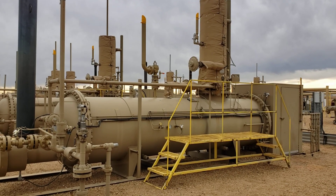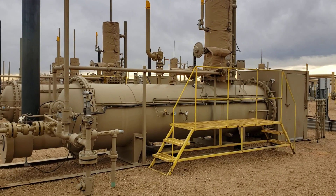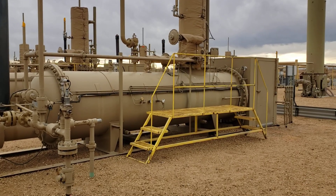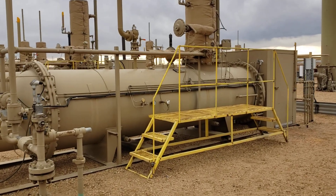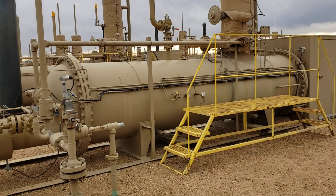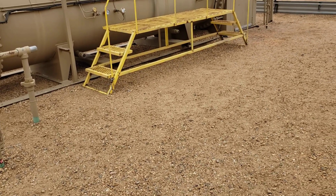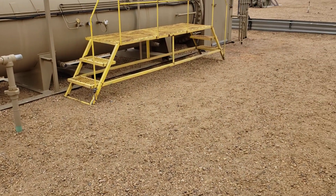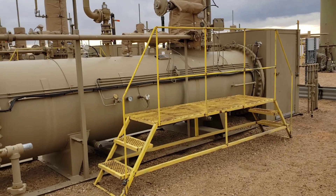Ladies and gentlemen, I thought I'd bring you along on an inspection today. This here is a three-phase horizontal separator. I'm doing an inspection out here on site and thought I'd talk a little bit about construction methodology and design methodology.